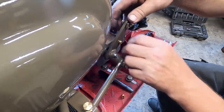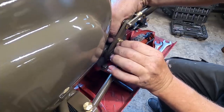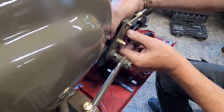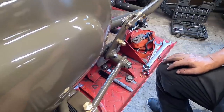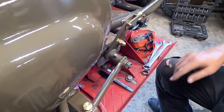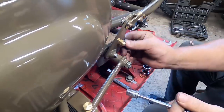Back it off a bit. Probably could have done with a longer bolt actually. I've got that in a bit more - yeah it's pulling it. I'll have to wait till it's all wired up to make sure it's working correctly.